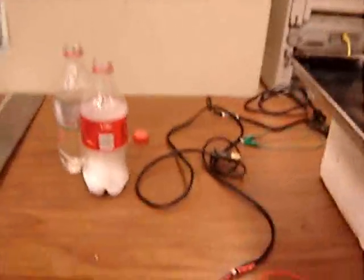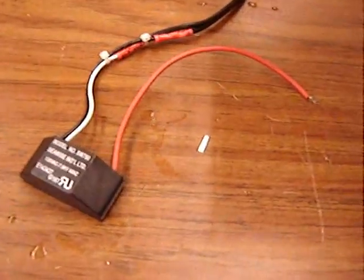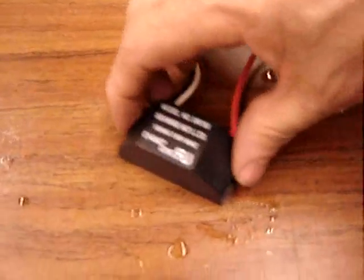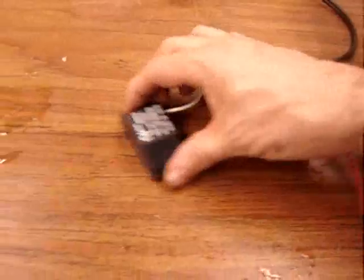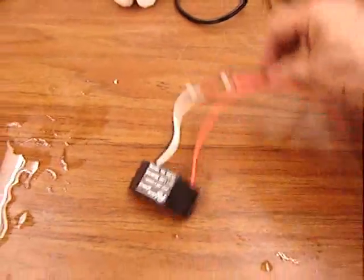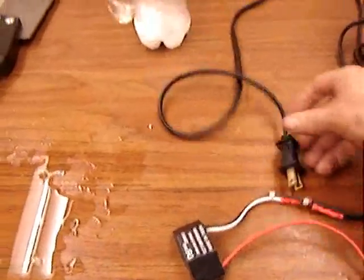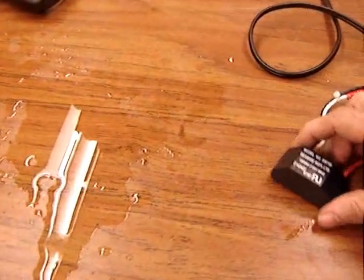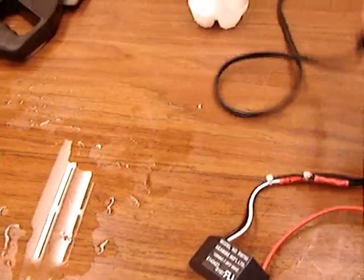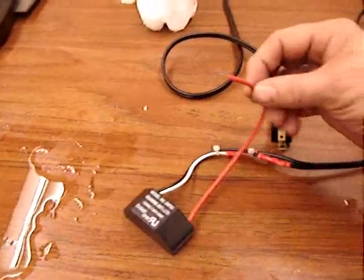For maximum fun, we want to combine high voltage, water, and dry ice. This is a little negative ion generator. It's about 7,000 volts, hooks right to AC. A couple of different places sell it — Electronics Gold Mine is one of them. The ground goes through the power line, and that's the negative high voltage.